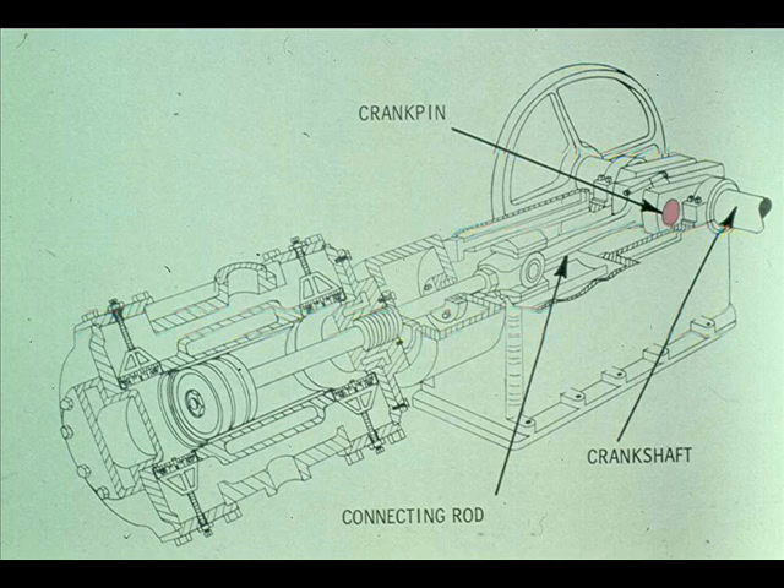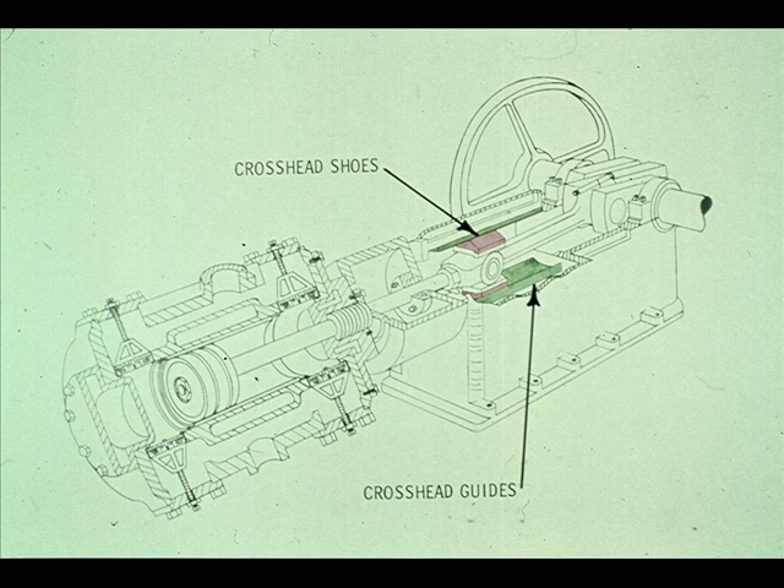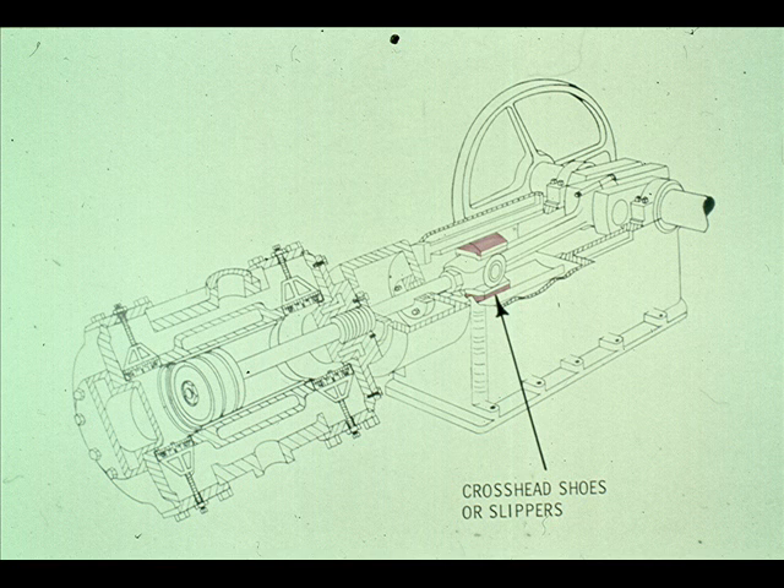The crankshaft is fastened to the connecting rod with the crank pin. The other end of the connecting rod is mounted on the crosshead, linking it to the piston rod. The crosshead shoes, mounted on the crosshead, slide back and forth inside the crosshead guides. The crosshead converts the rotary motion of the crankshaft and connecting rod to reciprocating motion of the piston rod. The faces of the crosshead are also called the slippers at some plants, because they slip back and forth in the crosshead guides.